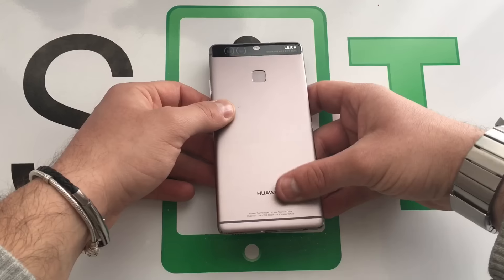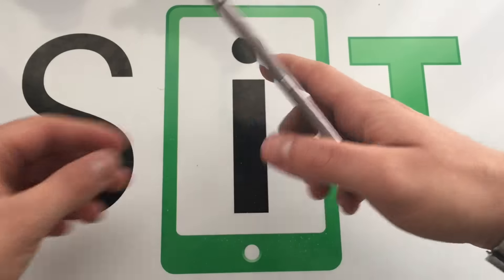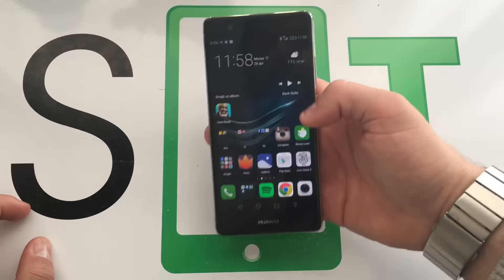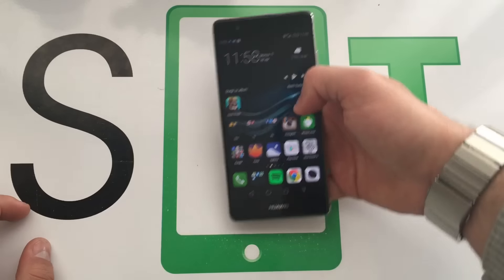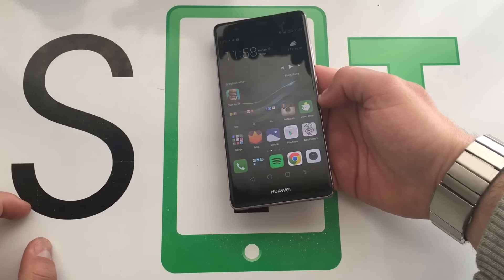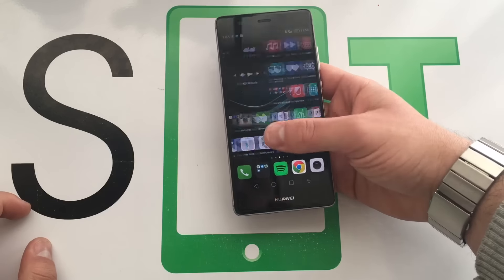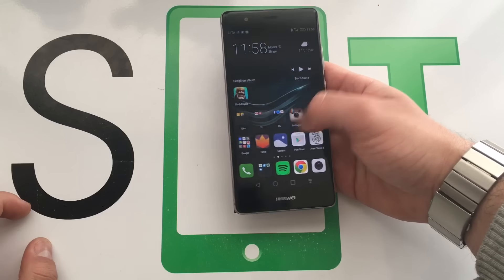Il sensore per lo sblocco delle impronte digitali è veramente molto rapido, anche se le impronte rimangono particolarmente visibili su questo materiale. Il dispositivo è molto leggero, lo schermo mi piace molto, l'ho testato adesso sotto la luce del sole e devo dire si vede molto bene. Mi piace la stondatura sui bordi. Huawei ha lavorato moltissimo sul design, sulla portabilità e sulla qualità.